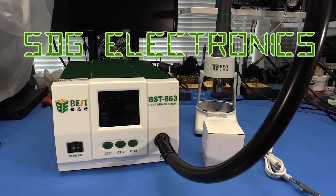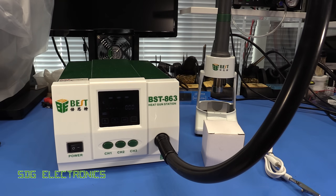Hi, in this video we're going to be taking a look at the best BST 863 hot air rework station. This was provided to me around a month ago by Banggood and I've been using it since then to form an opinion on its use and operation.